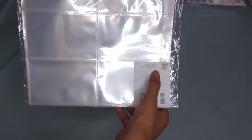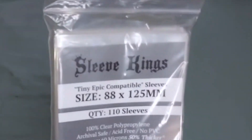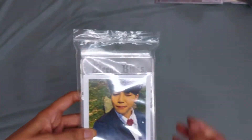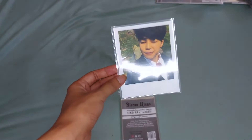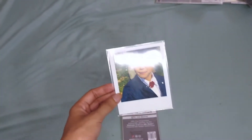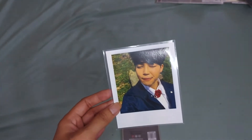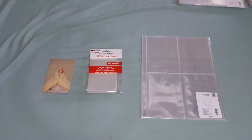For the HYYH Polaroid, I am using Sleeve Kings 88 by 125 millimeter. For this one, it has an excess part at the top, so I just cut it before I store them. I don't have the actual pocket sleeve for this one, but I store them in a HYHABA 6 pocket vertical sleeve. If I find a picture, I will insert it here.